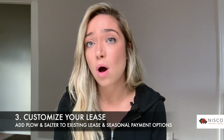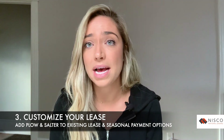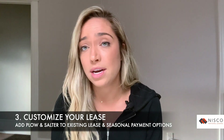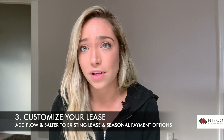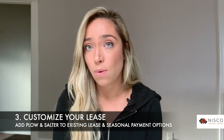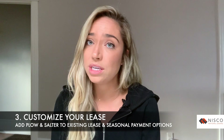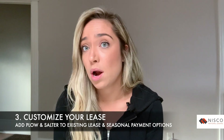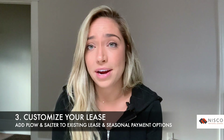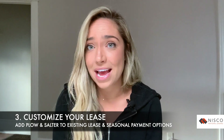One thing to also mention is that NISCO offers seasonal payment plans. Many of our customers have seasonal businesses and find this option very helpful for managing cash flow. For example, if you have a snow removal business, you may only want to make payments in your busy winter months and lower or even no payments in the summer months. We can set up any configuration that helps you, and this is at no additional cost.